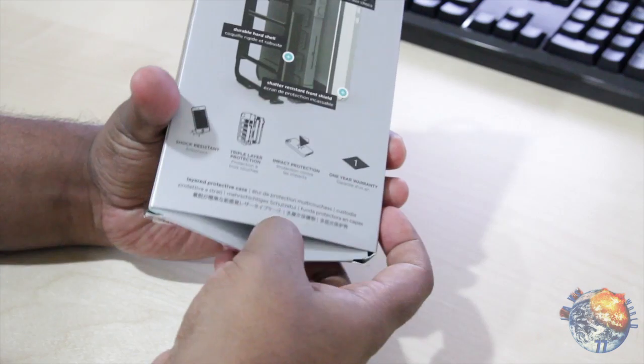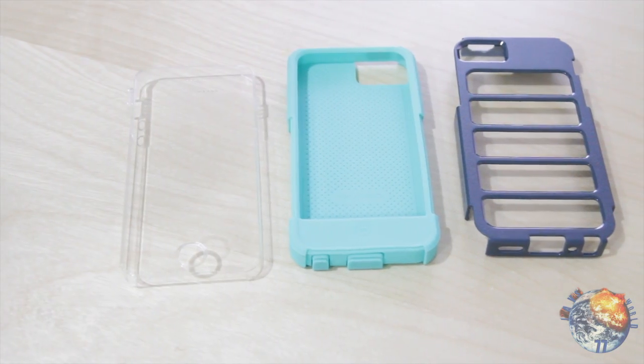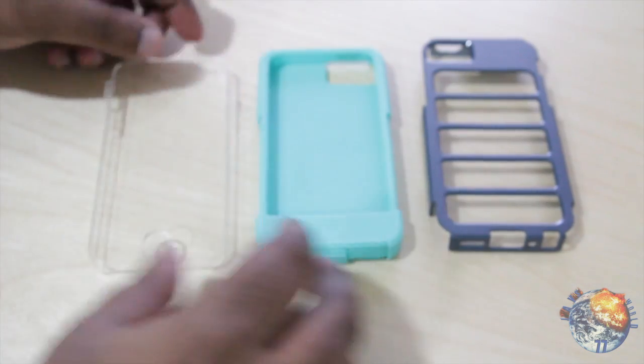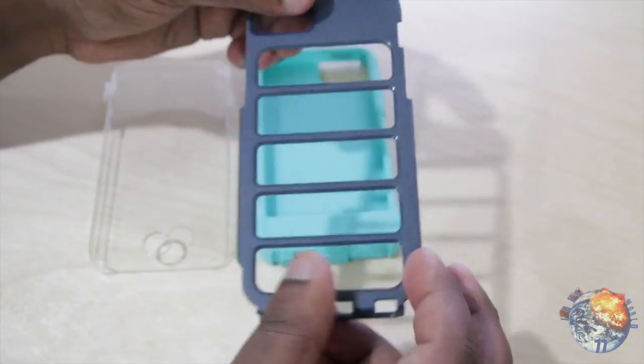So let's go ahead and see what we get inside the package. It looks like all we do get is just the case itself. Now this is a three-piece case: the front screen protector, the silicone insert, and a polycarbonate shell for extreme protection.